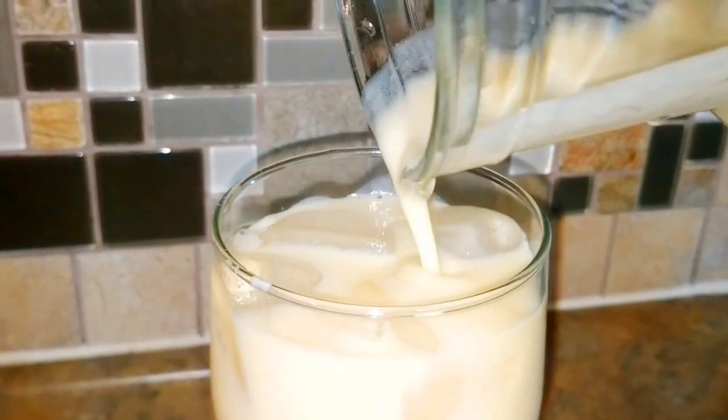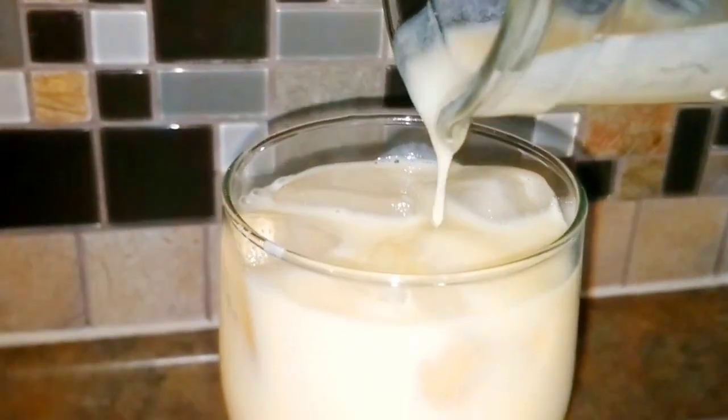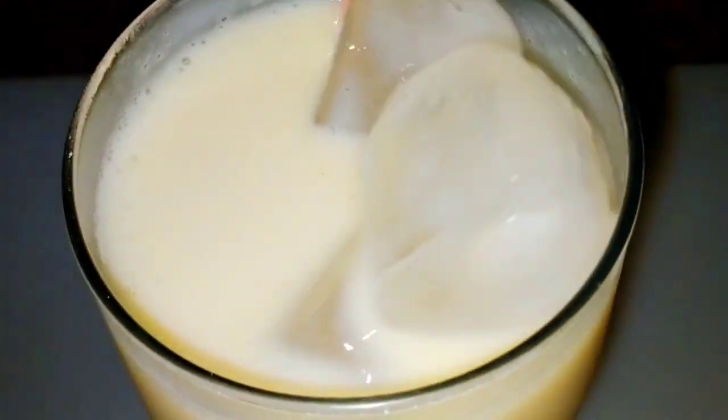Today guys, I am going to share with you how to make this delicious cherry moya smoothie.